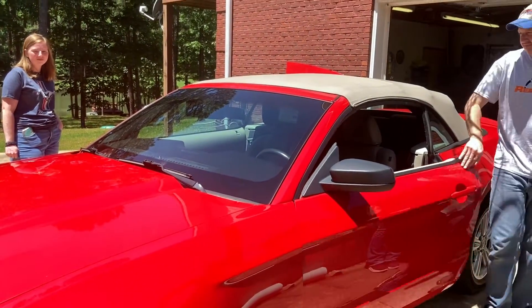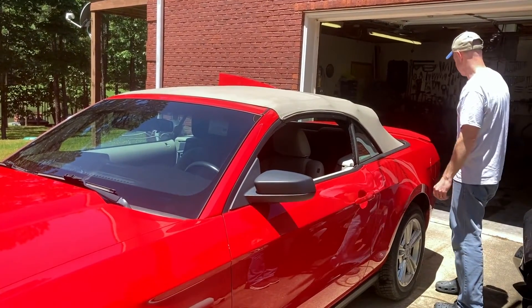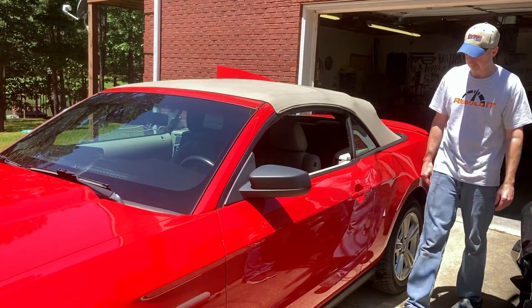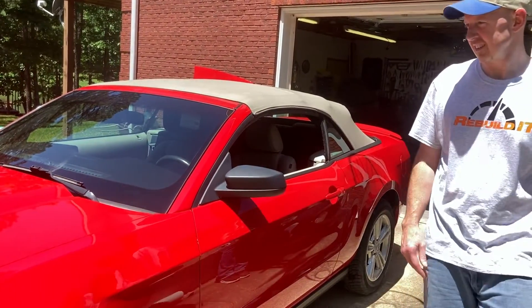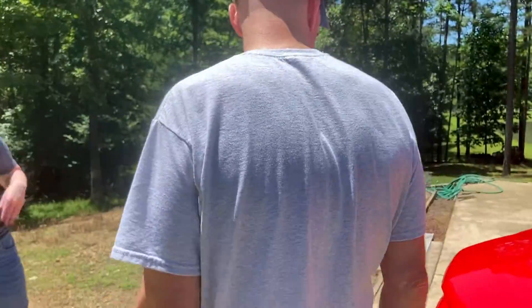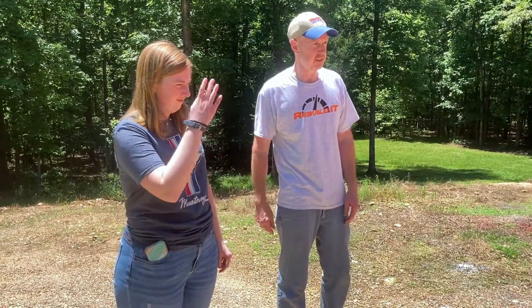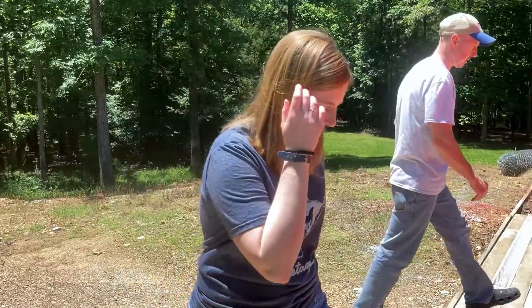What do you think? Awesome. Take a look. All done. Hop in and take your first spin.